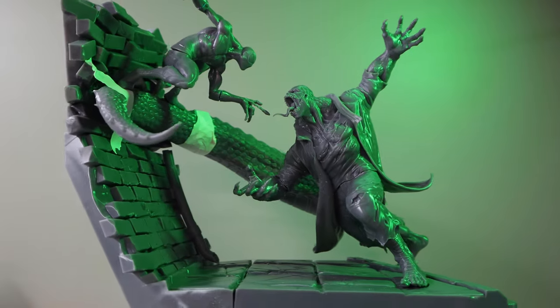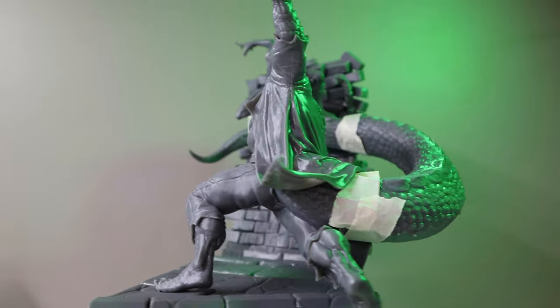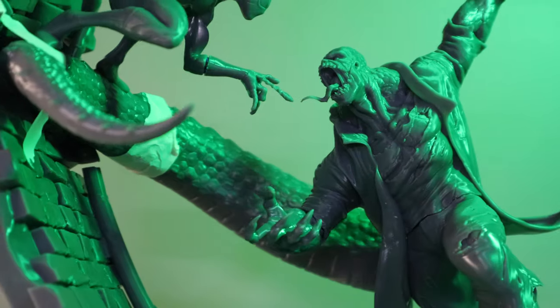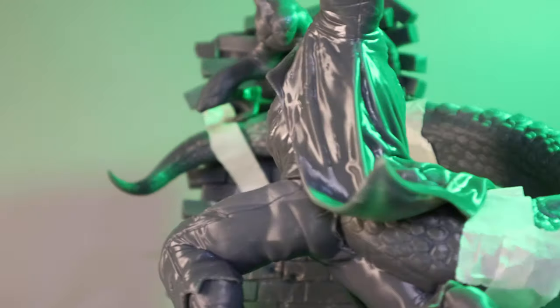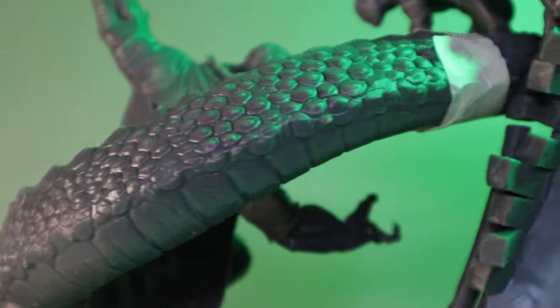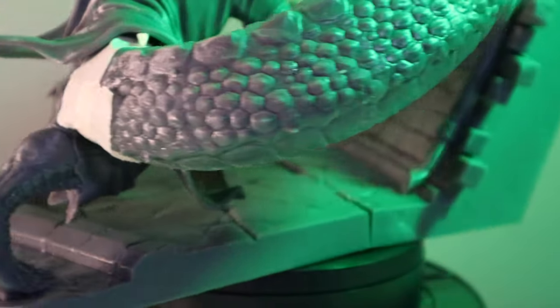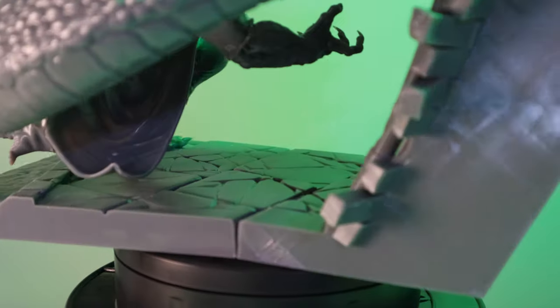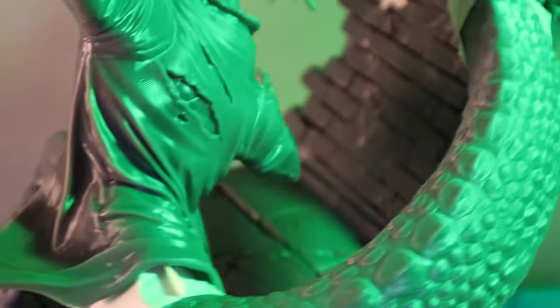So first I want to show you what this model actually looks like. I got this from a Patreon I follow called Doses 3D and I will put a link to where you can get this model in the description below. Now I have a lot of work to do to this. This is a giant diorama — it took me a full liter of resin to 3D print. Because it's so big, I have just about every issue you can run into when cleaning up your resin 3D prints.